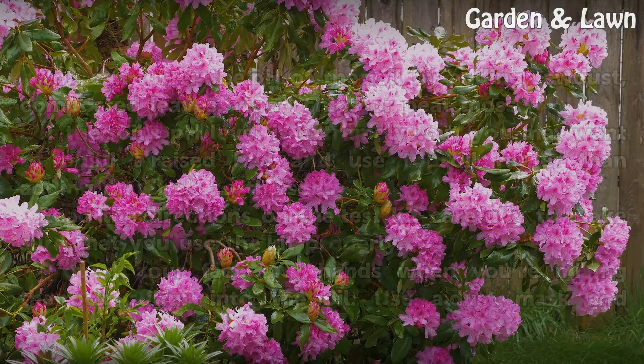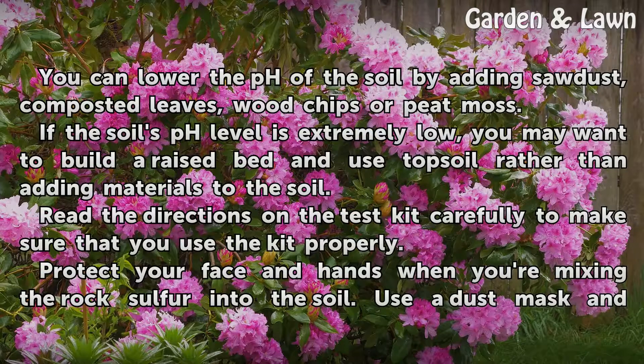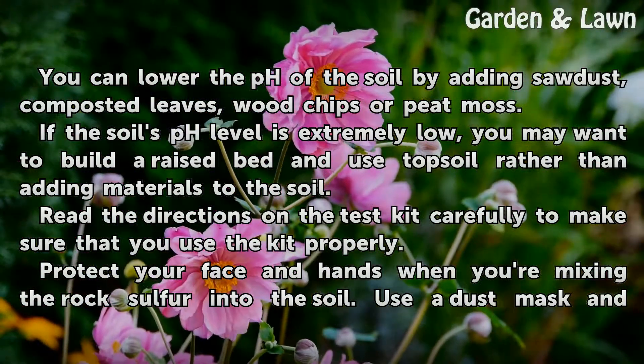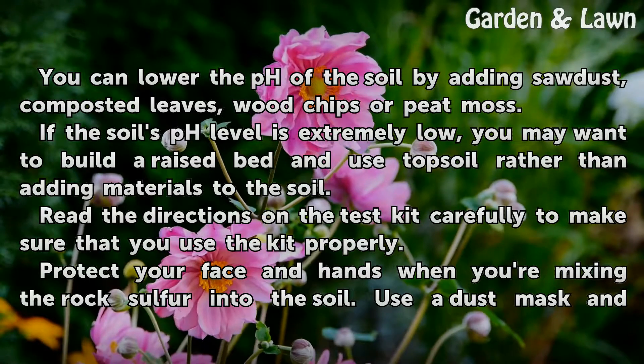Tips and Warnings. You can lower the pH of the soil by adding sawdust, composted leaves, wood chips, or peat moss. If the soil's pH level is extremely low, you may want to build a raised bed and use topsoil rather than adding materials to the soil.